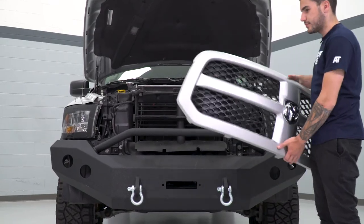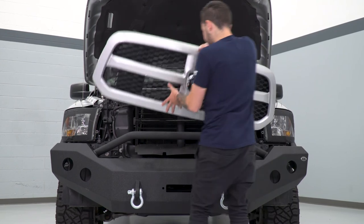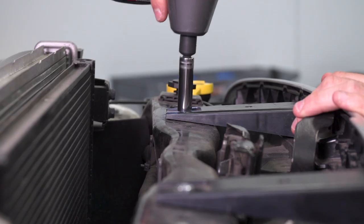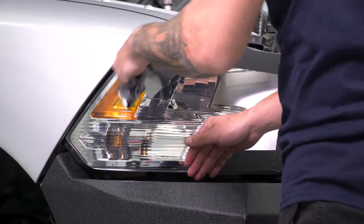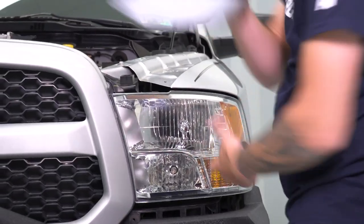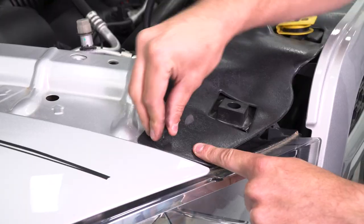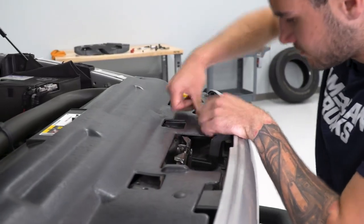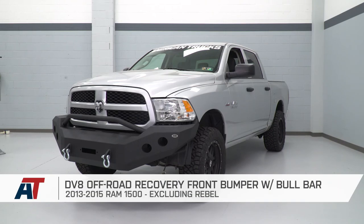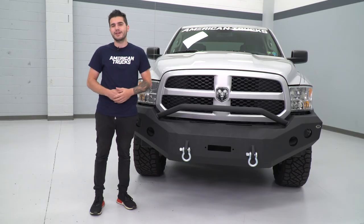We got our factory grille back in place, bolting it down from the top underneath that radiator shroud, throwing the shroud back on, bolting our headlights in. Last thing — we're throwing our top radiator shroud back in place with our push pin clips, shutting the hood, and we can hit the road. That's going to wrap up my review and install of the DV8 Front Off-Road Recovery Bumper with the bull bar, available for the 2013 to 2015 Ram 1500, excluding the Rebel. You can get yours right here at americantrucks.com.